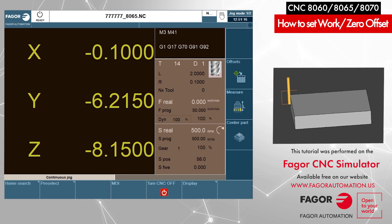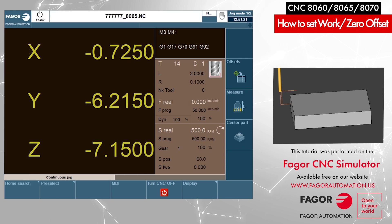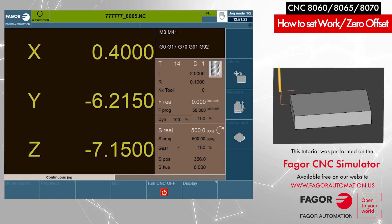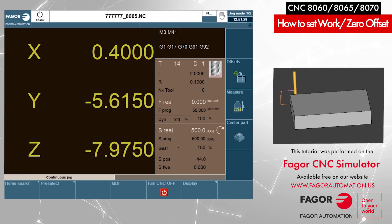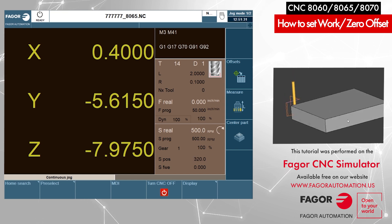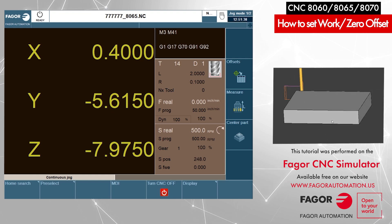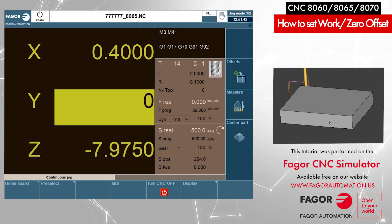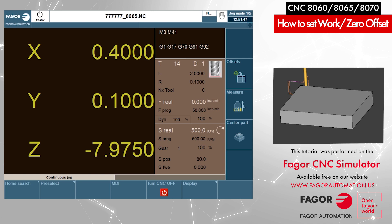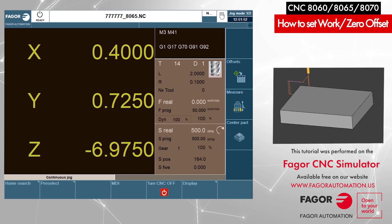Now I'm going to move it out and repeat the same process for the Y axis. I'm going to jog it along the Y. Now as you can see the tool is touching from the back side of the part. Again our center of the tool is off by one hundredth of an inch, and since it's in the positive direction I will preset my Y to positive 0.1 and press Enter. All presets are done; I'll move it out of the way.